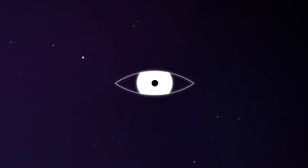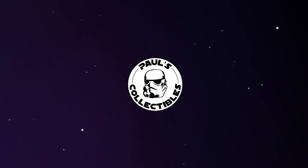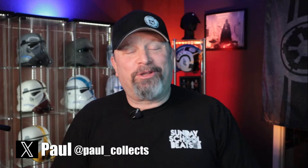We're back in business with another full-size Star Wars helmet. Welcome to another episode of Paul's Collectibles — it's good to have you, thank you for joining me. I really appreciate it, and today we're talking about my main jam here on the channel: full-size Star Wars helmets.